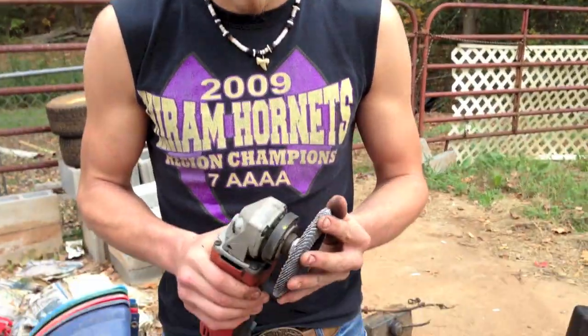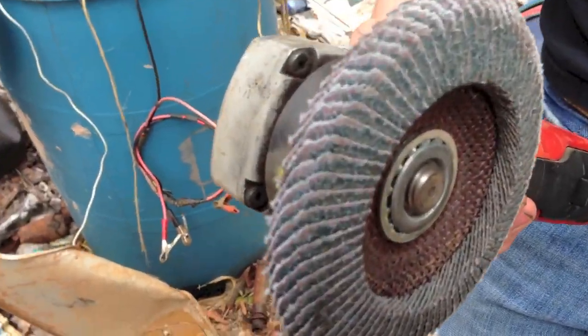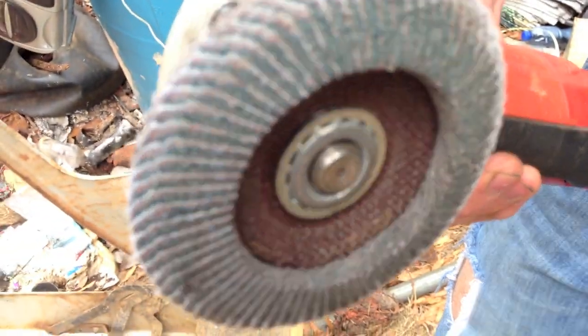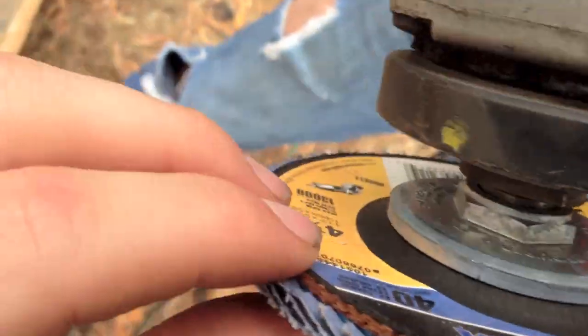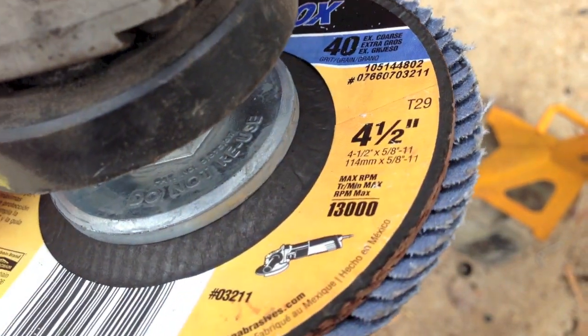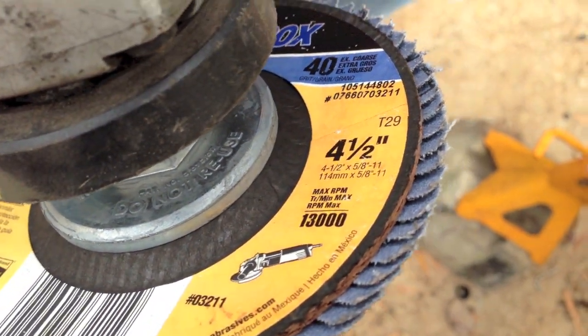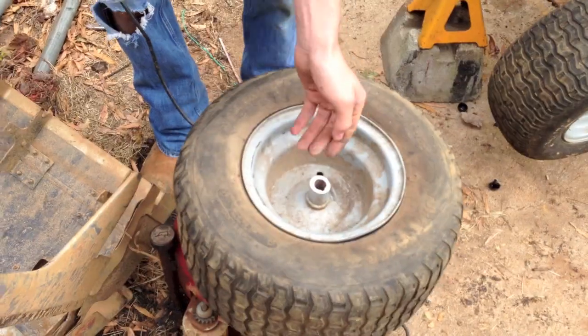If you've got the money and a way to get one, I would definitely highly recommend them. This is a close-up on it — it's literally just a bunch of pieces of sandpaper laid end to end on top of each other. This is a Norton 20X, 40 grit coarse, four and a half inches in diameter, max RPM 13,000. Pretty cool little tool.